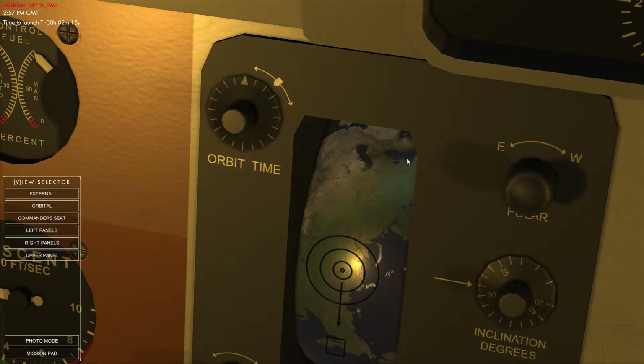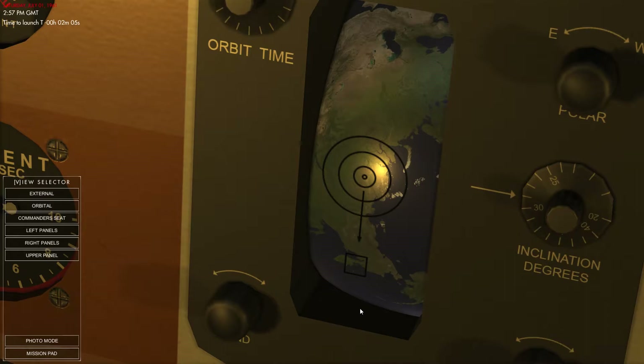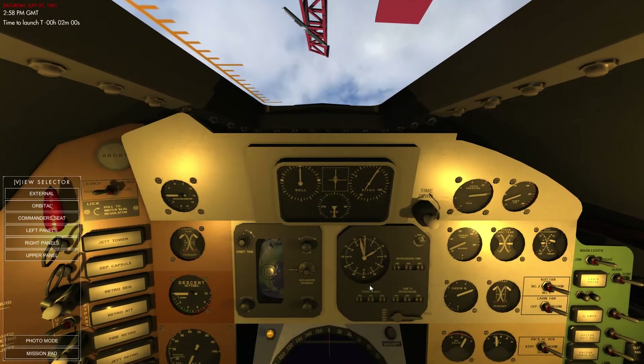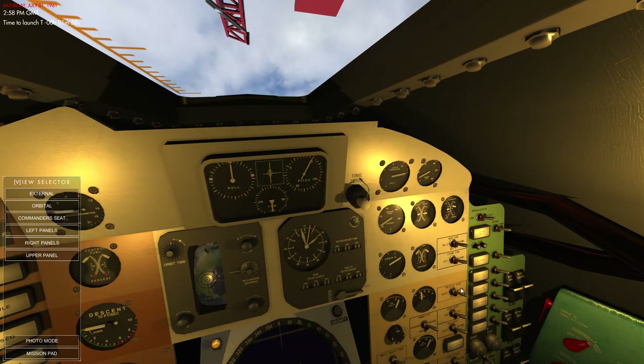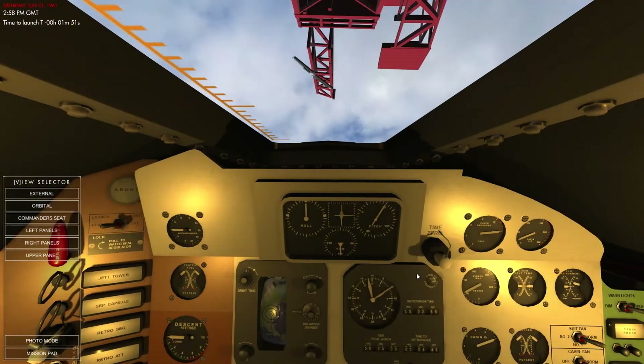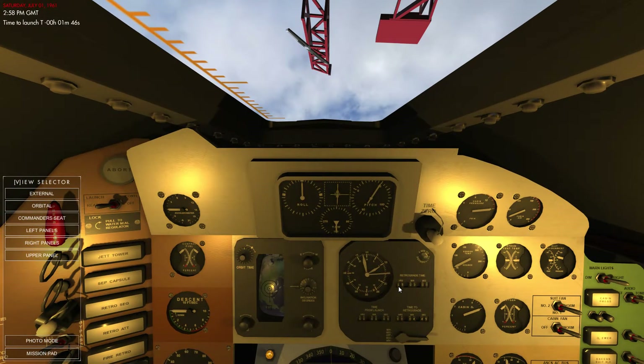That's the Great Lakes there, I assume — yeah, that's the Great Lakes. That's the eastern seaboard. We should be getting ready for launch in 90 seconds, and this is always the tentative part. I remember watching rocket launches — it was always the last 90 seconds where everything used to get very hushed and urgent.